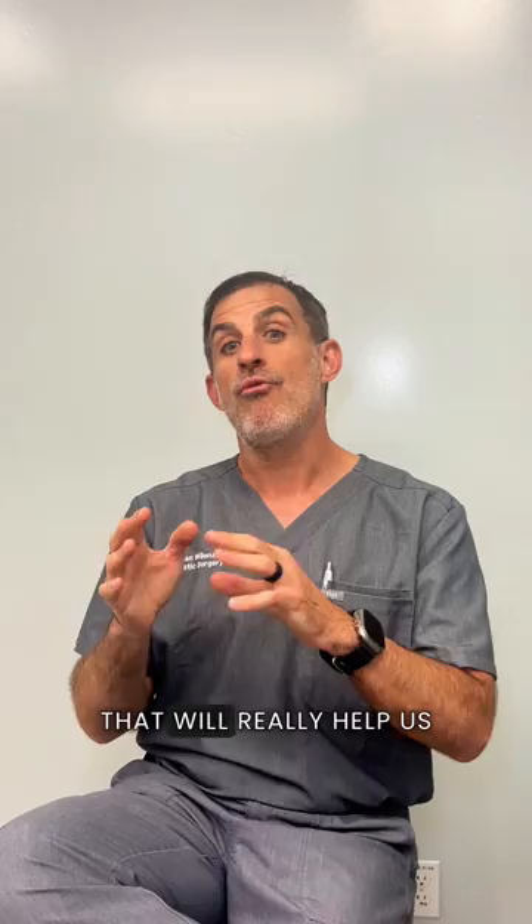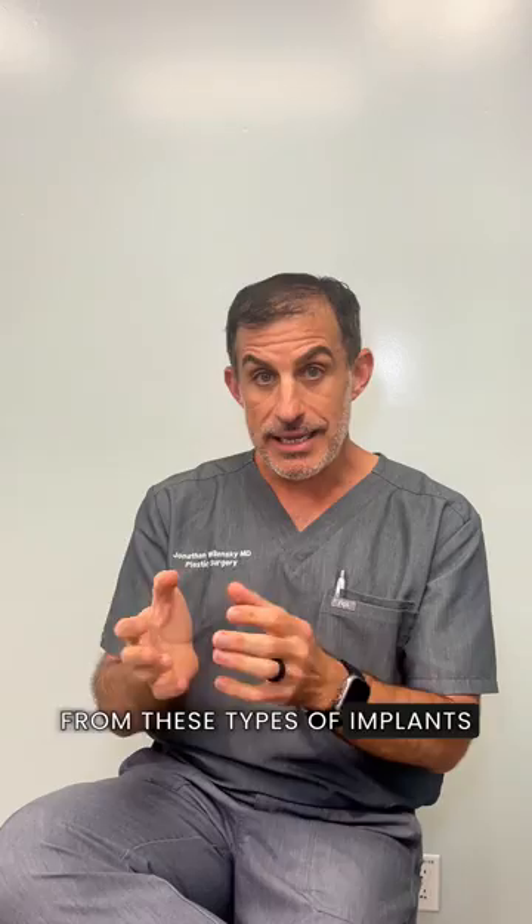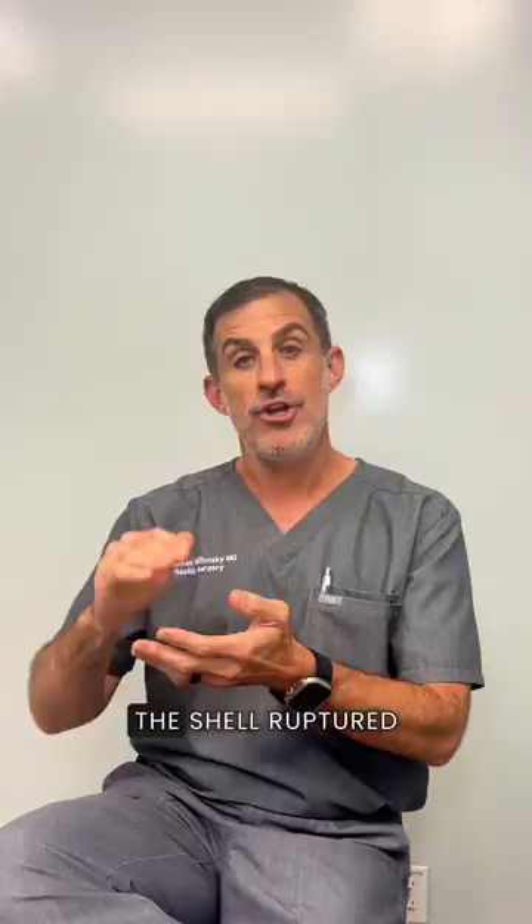Once the markings are done, we're ready to go into the surgery room and see what we find. Now in surgery, you can see what we found here — the right side indeed was ruptured. This is an old silicone implant, and the shell from these types of implants used many years ago is very different than the modern implants we're using today. It's a very thin shell, and because she had had an accident and trauma to that area, the shell ruptured. You can see that we ended up having to pull out a large amount of loose silicone.